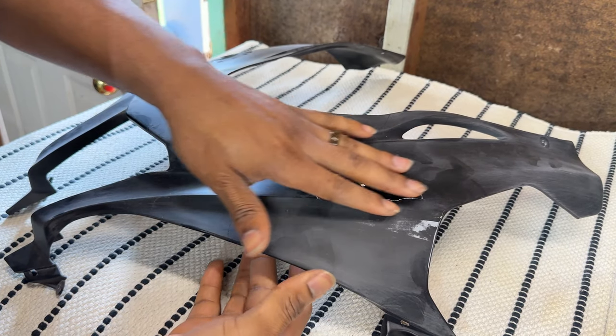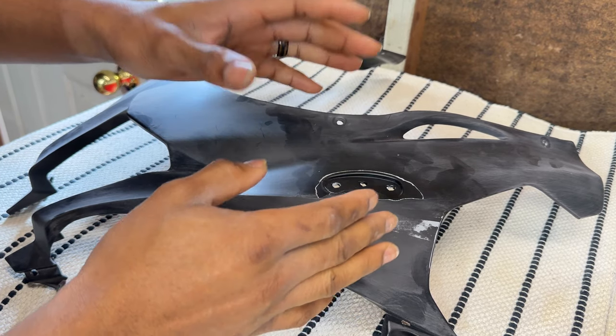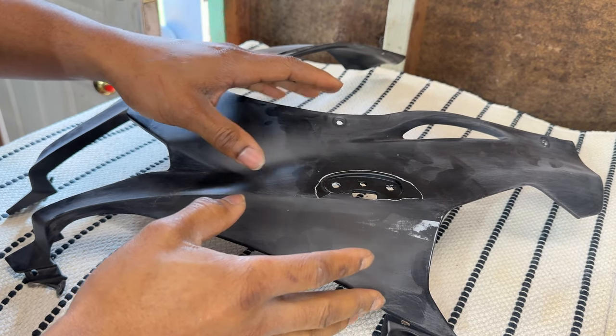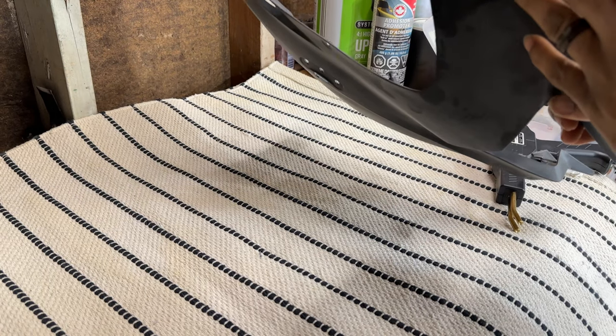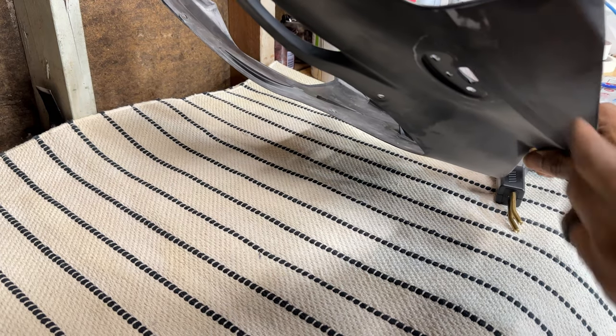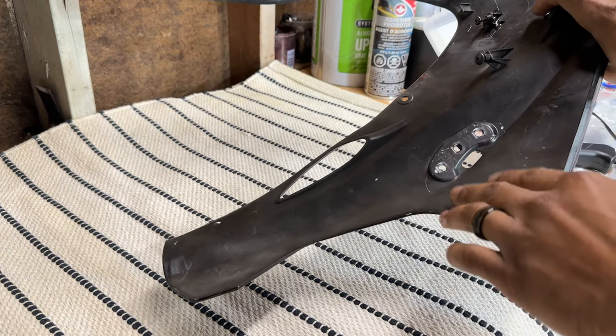As you can see, this is fully seated and flush all around. I'm going to flip it over and do some plastic welding underneath to completely secure it, and then we can begin fine-tuning the front damaged area.